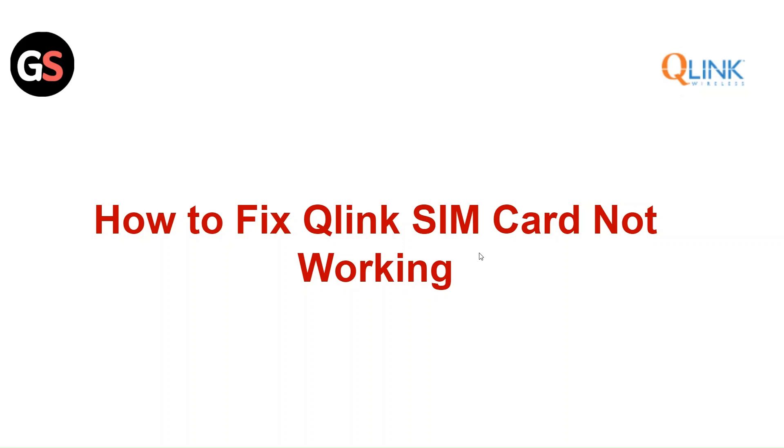Hi everyone, in this video we will see how to fix Qlink SIM card not working.